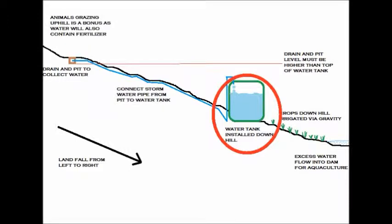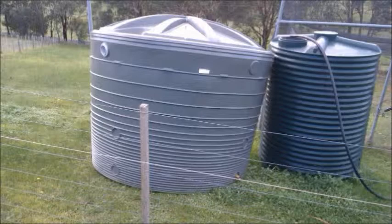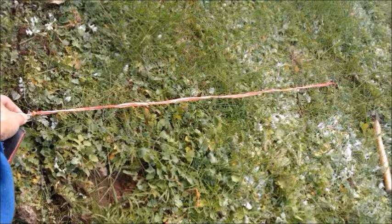Continuing the series of capturing groundwater into a birm ground tank. Today is the tank installation — the tank has already arrived and is sitting next to the smaller one. This tank is 5,000 liters; the base is 2 meters, so I'm cutting the base with a meter-radius string to mark the circle around it.